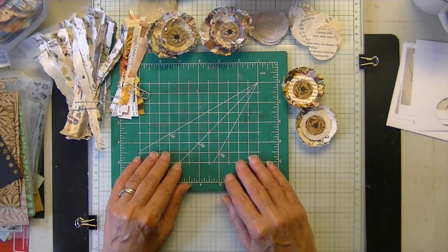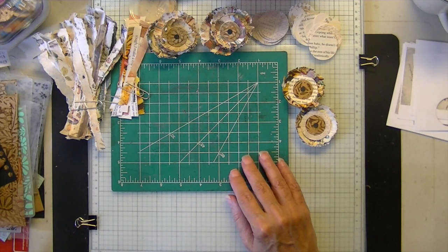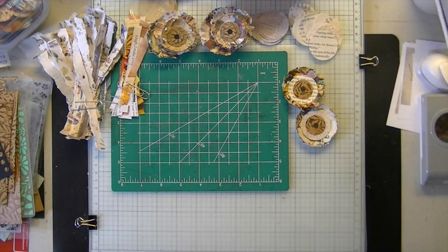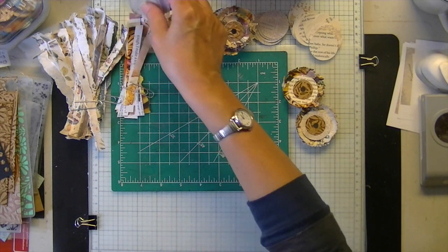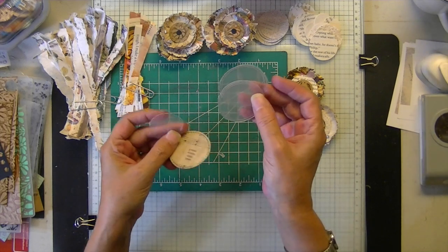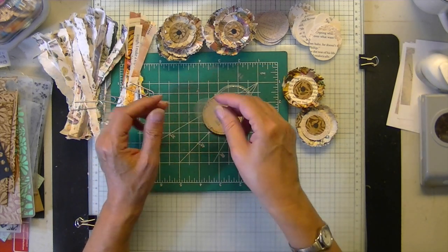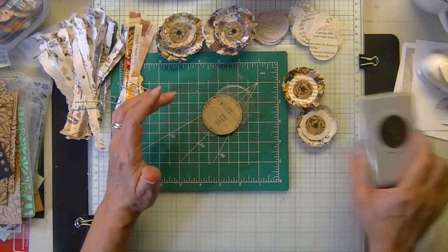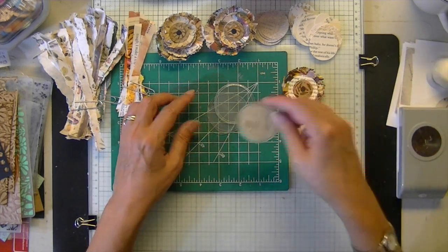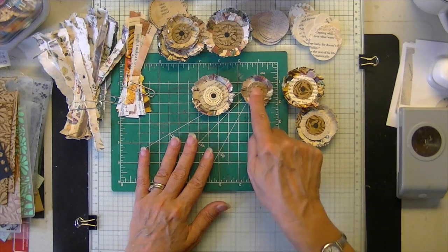You'll need some circle punches, packaging glue, and scissors. I have a circle I traced and cut out of an old Tupperware sandwich container — I made a clear one because I thought it would be helpful. My punches are one and a half inches, one inch, five eighths, and two inch.